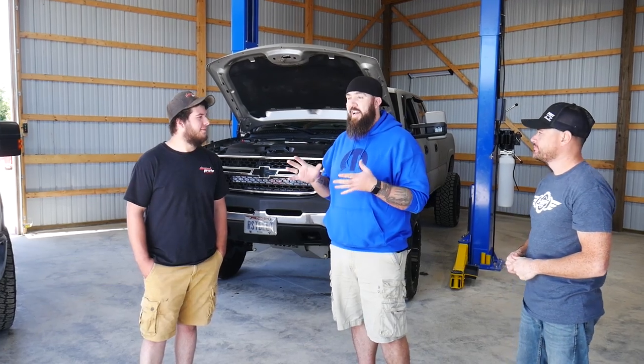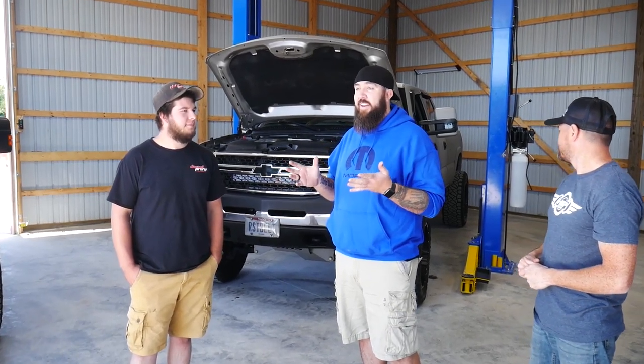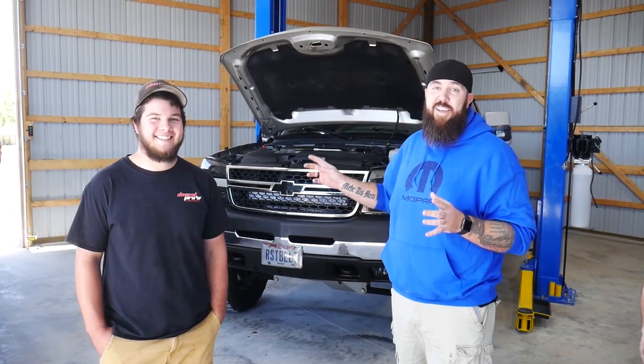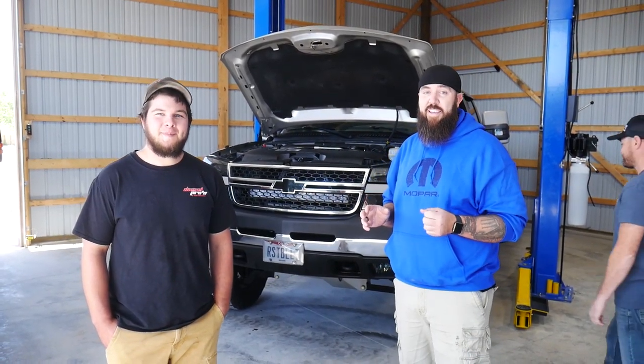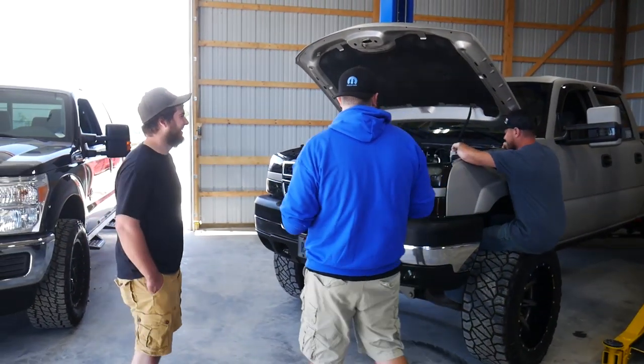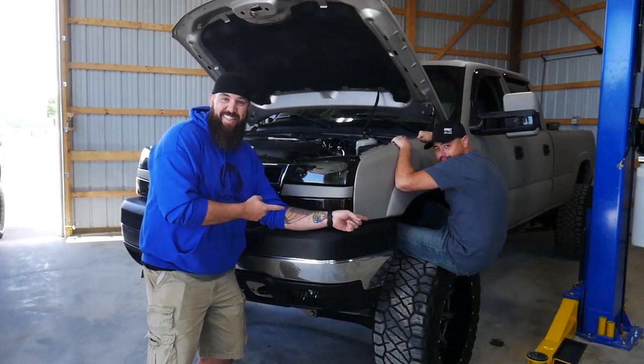Matt's had this truck for right on three weeks and I give him mad props because how this kit has turned out has been absolutely amazing, and I'm sure this thing has been a pain in the butt to install.